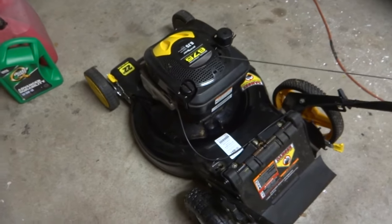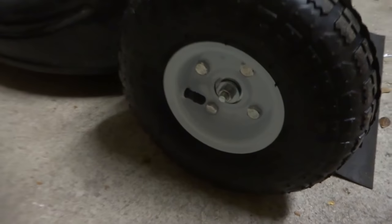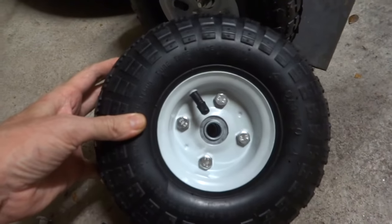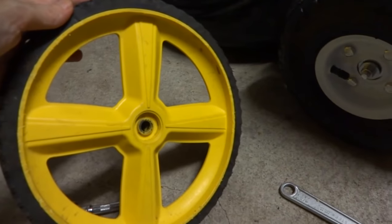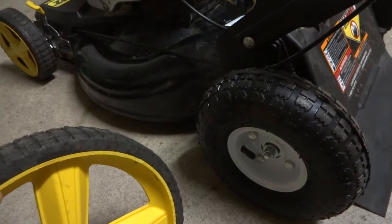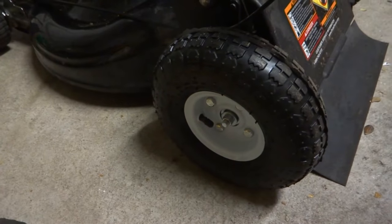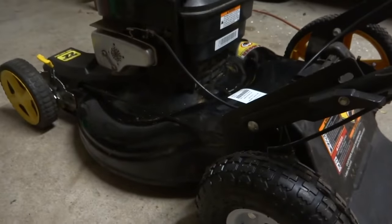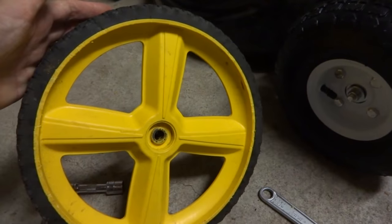I'm making this video because if you have this motor, you might want to change your fuel line. But I'm also making this video because I'm putting these other kinds of wheels on here. I got these wheels from Harbor Freight for four bucks. The reason I got these is because I had that other lawnmower — these are the factory wheels — and I wanted to put some other wheels on it. The replacements were like 14 or 15 dollars, and I got these from Harbor Freight for four bucks.